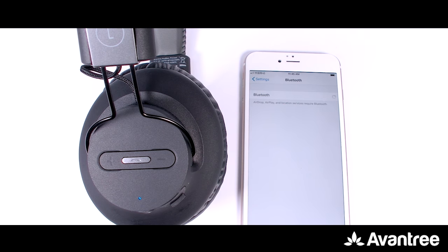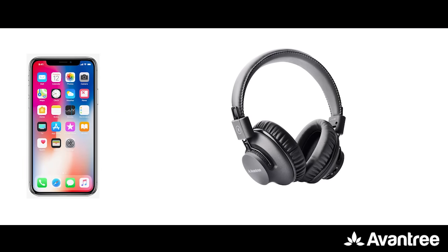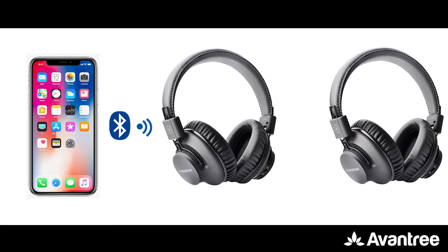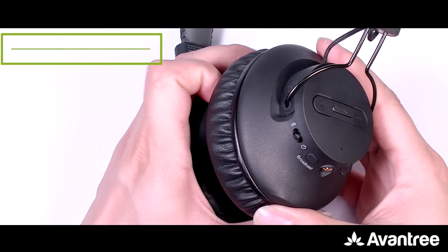Then go to the Bluetooth menu on your phone, search and select Avantree AS9PA to connect. If you only wish to use one headphone, you're good to go at this point. But if you wish to share music with your family and friends, please keep watching.